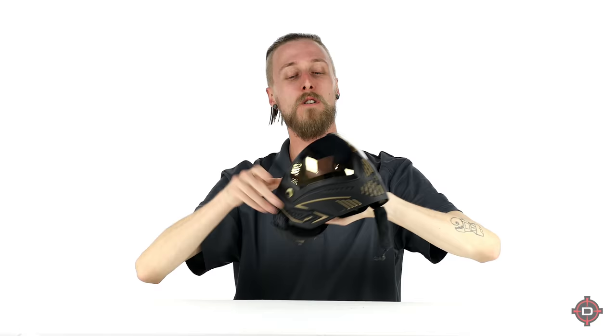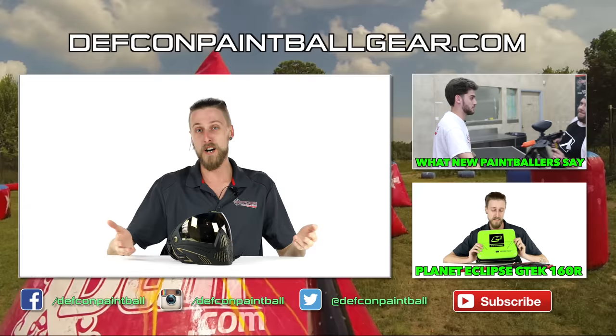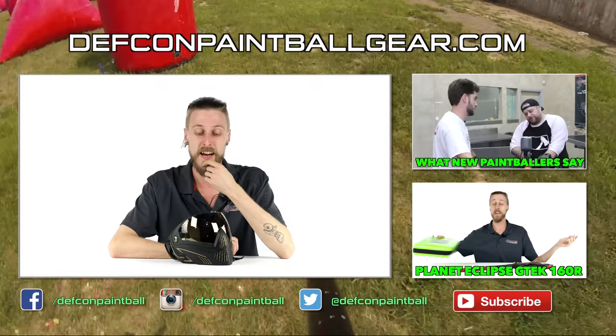Hope that was informative. Hope you guys are as excited about the i5 as I am because I'm stoked — I like this a lot. If you liked the video, give it a thumbs up and subscribe if you haven't already. If you have any suggestions on stuff we should cover in the future, feel free to leave them in the comments. Thank you for watching.